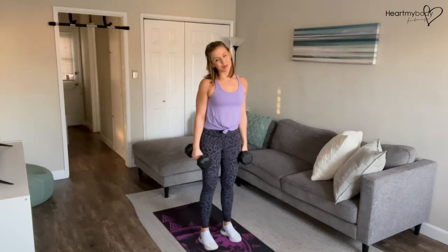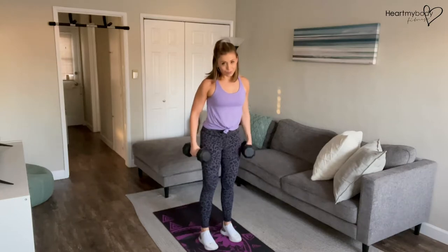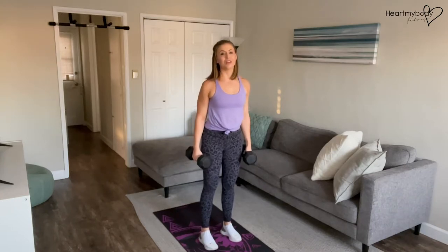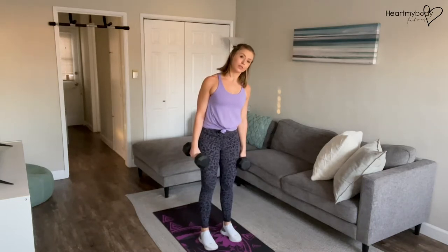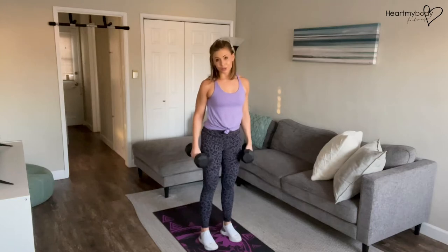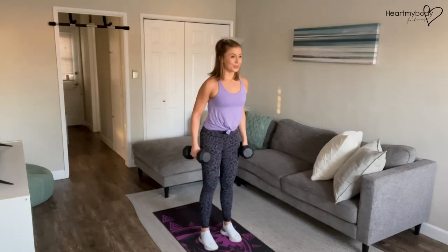For a reverse fly to shoulder press, start with a pair of dumbbells, the weight of which you can lift for both exercises — the reverse fly and a shoulder press. I can go heavier for a shoulder press than I can for a reverse fly, so I'm going to choose the weight that's appropriate for my reverse fly so that I can do both movements.